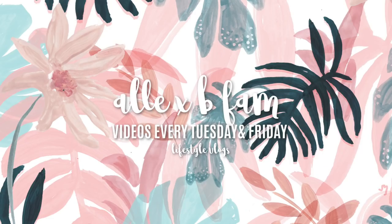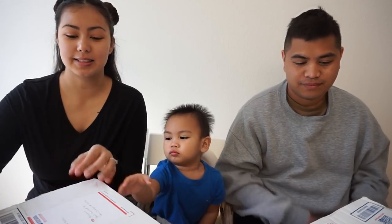Happy day AlliexB fam! Welcome back to the vlog. In today's video, we are going to be doing an unboxing. Andy wants to dive right in. Today's boxes are from my mom, all the way back from Guam. Let's see what she got us!